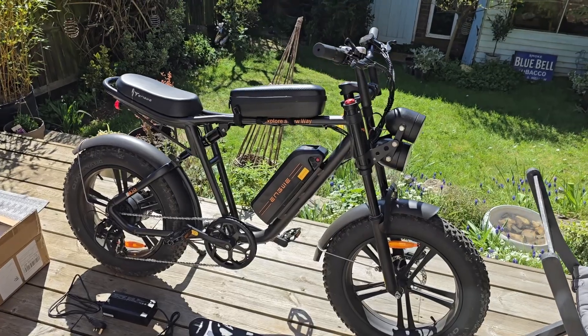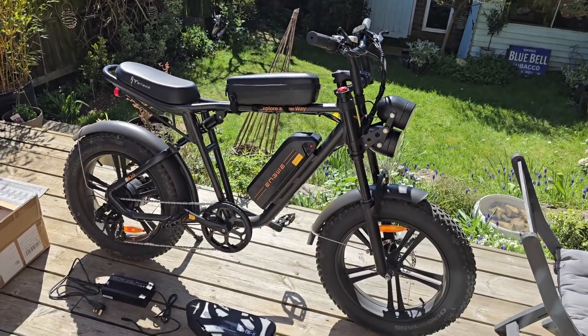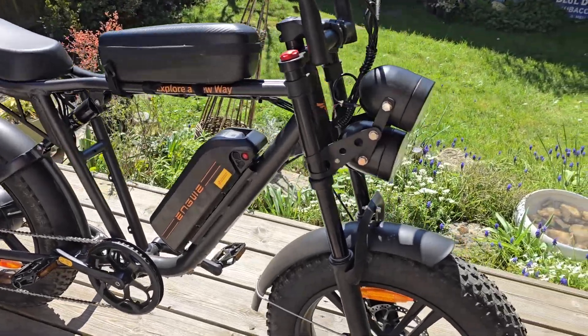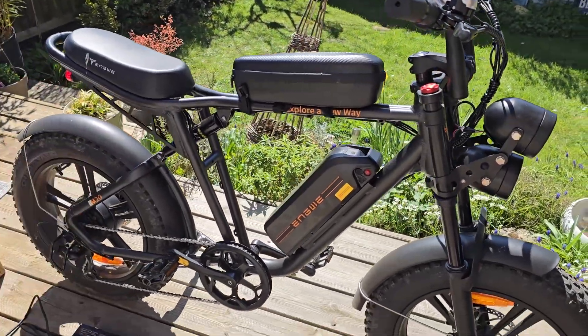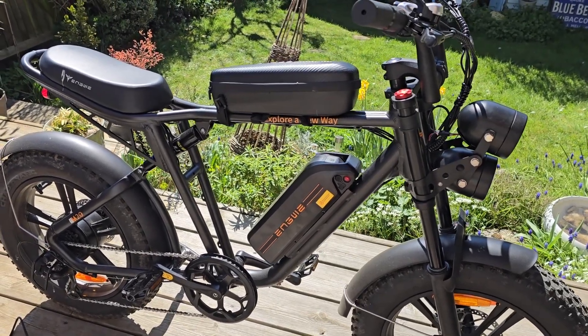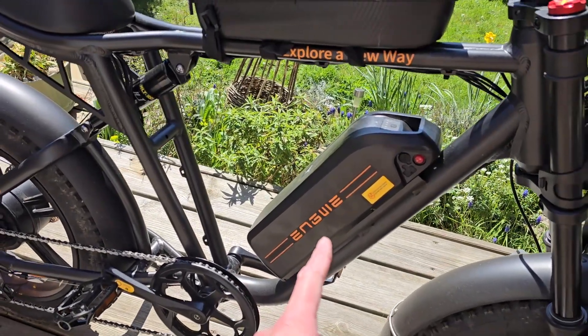I do really like the M20 — it's a fantastic e-bike, just so capable. You've got dual suspension, it's got a nice look, decent lights, and it's just a great little town hopper for bobbing around and avoiding traffic. But the range really sucks on this model.